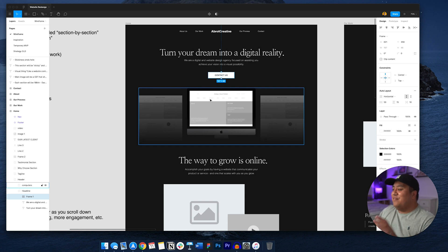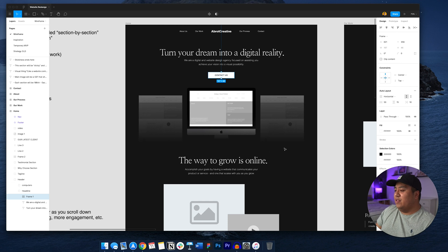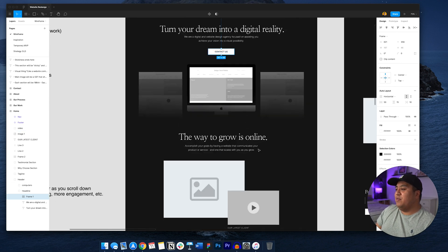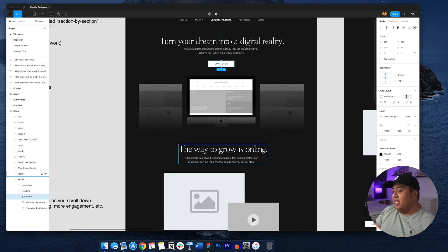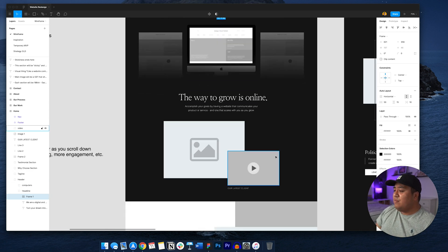My idea for the heading is a GIF where a computer screen shows a website I designed scrolling down, then it transitions to another and scrolls down as well, rotating through about three websites I've done. That's the idea for the header. As you scroll down, each section is going to be kind of a 100vh — taking up the whole screen. So instead of traditional scrolling, the next section pops up. In Webflow you can actually do these things pretty simply.